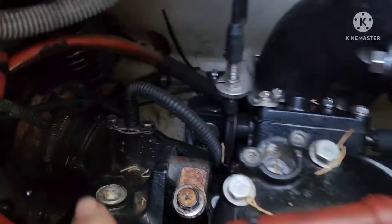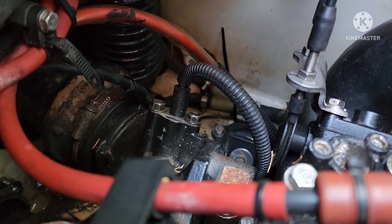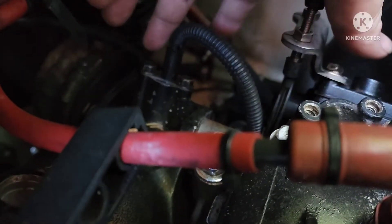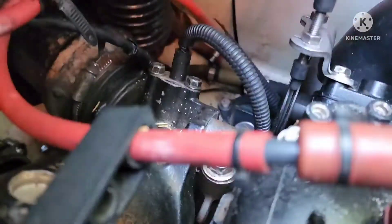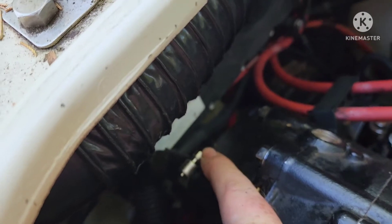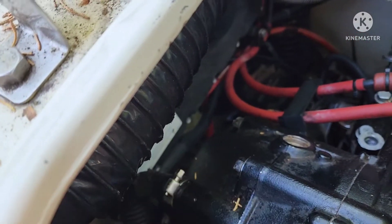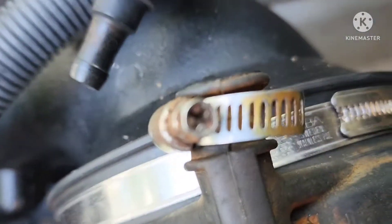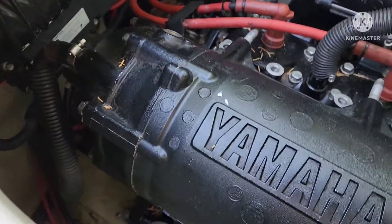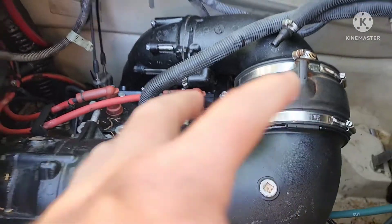Get down in here — see that center screen — that's your temperature sensor. There are two 10 millimeter bolts on there, here and here, those two have to come off. And you've got another quarter inch nut driver clamp — I think it'll also take a Phillips, just like this one, it's got a Phillips head on it.